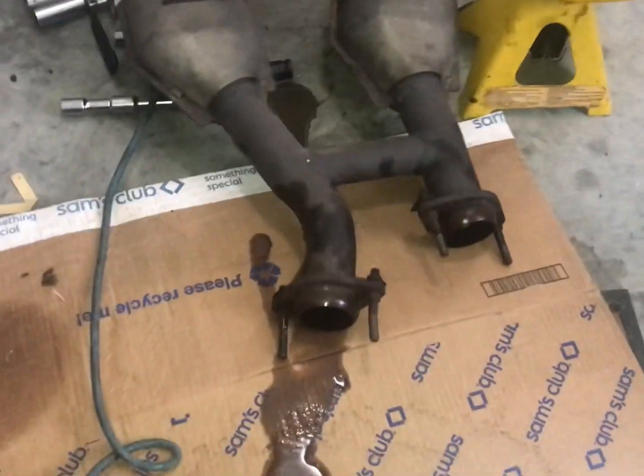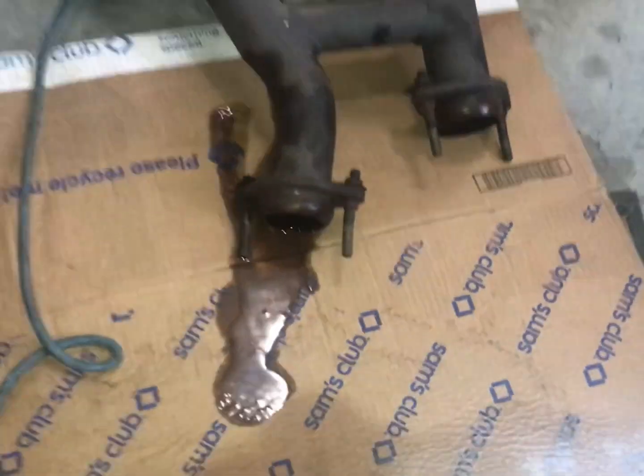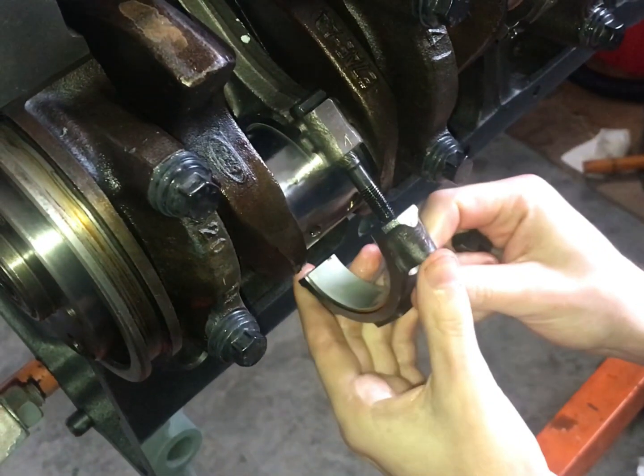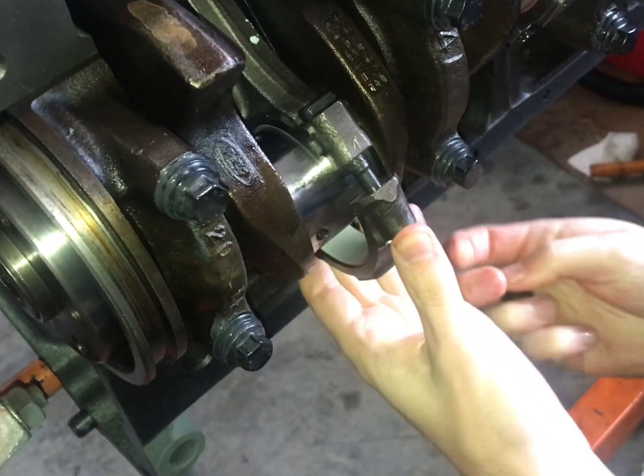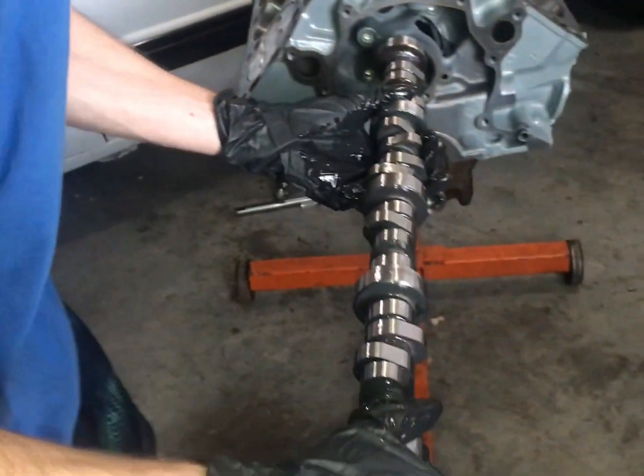As you can see, the exhaust system does hold quite a bit of coolant, and we also find out later on after the install, coolant does not evaporate, even after several months. So stay tuned, and we're going to show you a little bit of putting the rest of the engine together, dropping it in the car, and actually getting it started today.